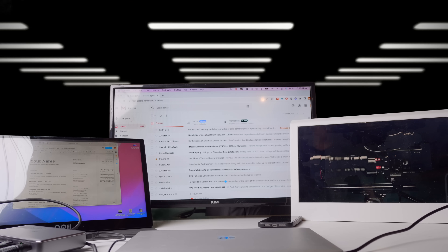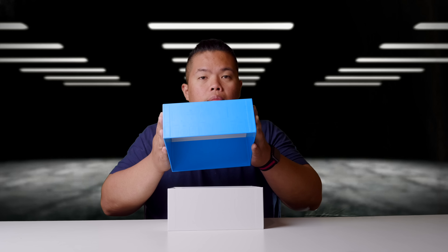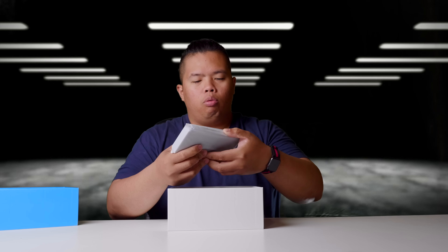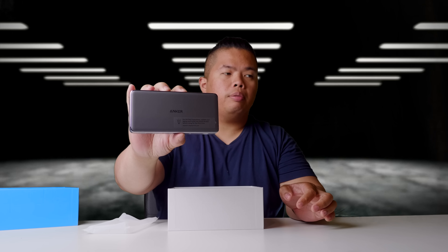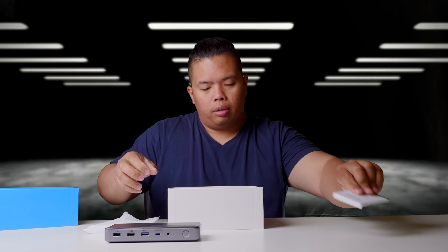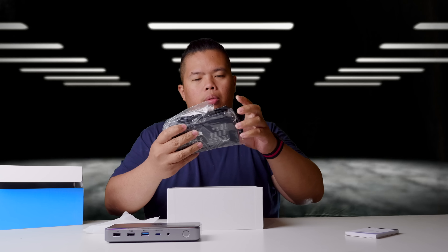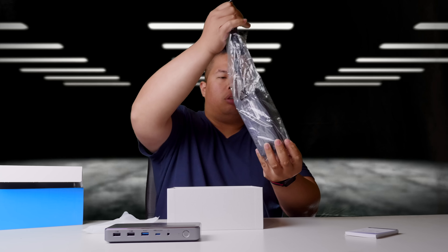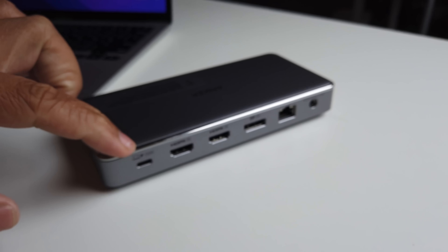Let's show you how you can connect three monitors on M1 and M2 Macs. Let's open this up — boom, pretty slick and small, very great design by Anker. In the box: some literature, a power adapter, power brick, and the USB-C cable.